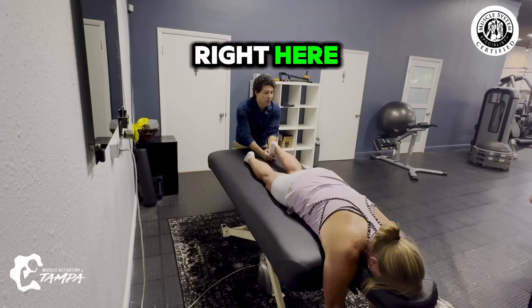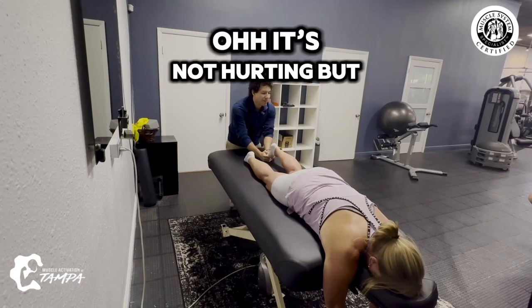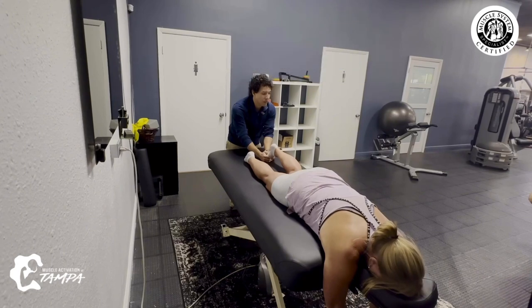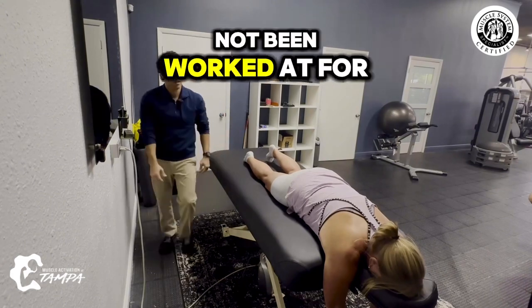Stay right here. Keep this ankle in. There you go. It's not hurting, but it's burning. Yeah, that calf has not been worked at for a long time. Wow.